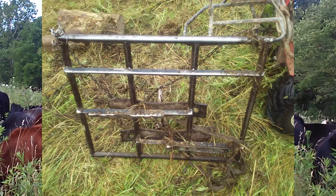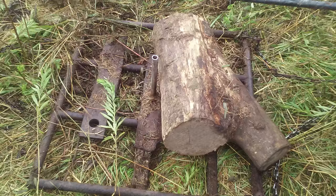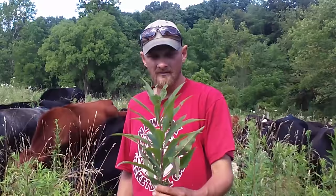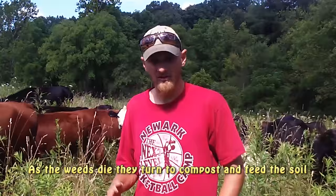I have made a couple different drags, and the one I'll be using today has a couple pieces of angle iron welded to the bottom that I've sharpened the edges on. As it's dragged across the pasture, these sharp edges rip and tear different plant stems, such as golden rod or iron weed, and as it lays them over and tears the stems, it's going to set them back from going to seed.